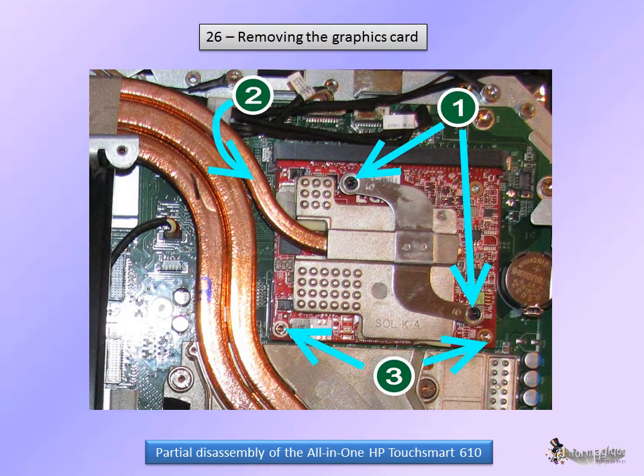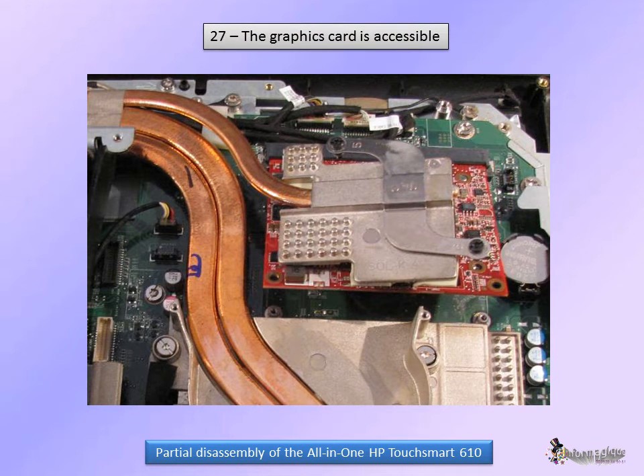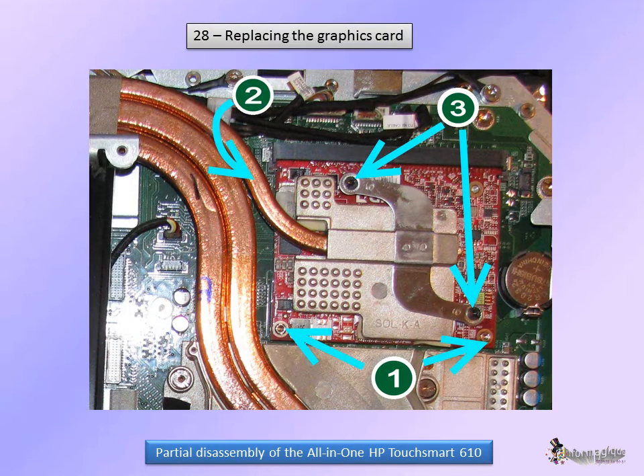In order to take the graphics card out, remove the two screws of the heat sink. Then raise the cooling pipe just a bit — about half an inch. Then you may remove the two screws of the card itself; it will pop out in an oblique position. Remove it from its slot by pulling it out under the heat sink. To put it back, do it exactly the other way around: push the card all the way into its slot, then push it against the circuit and tighten the two screws. Also push back the cooling pipe and tighten the two screws of the heat sink.